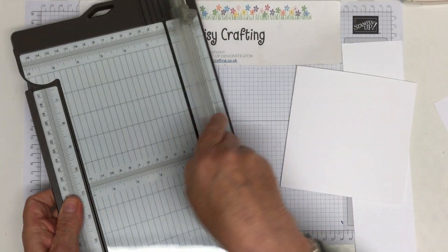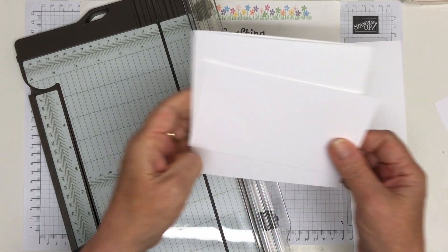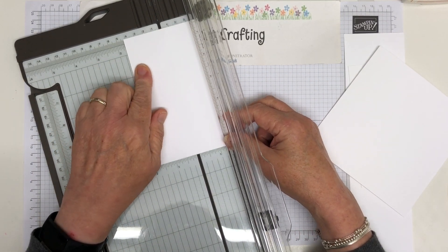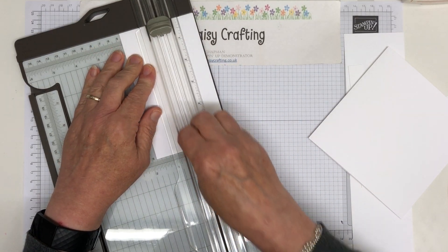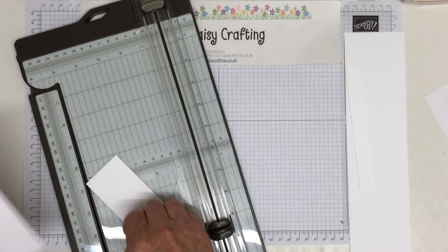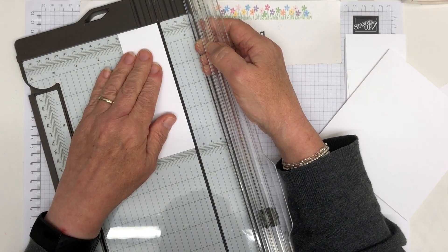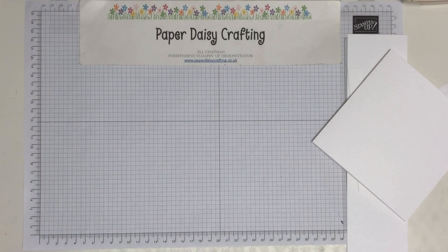While I'm here with my trimmer, I'm going to take this piece of card stock which is just over 14 centimetres long, and cut it down to four and a half centimetres, which is about one and three quarter inches. I know a lot of my followers use inches because they're in America — the card blank is five and a half inches square, so that helps. Now we need to do a bit of stamping.